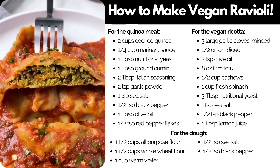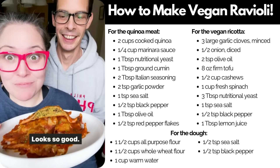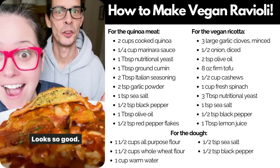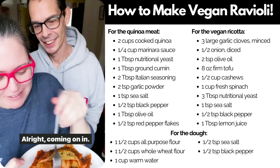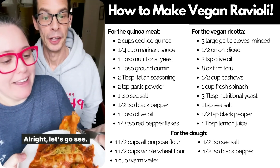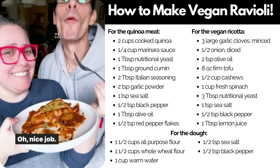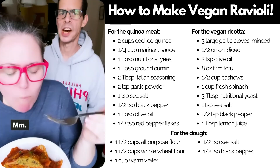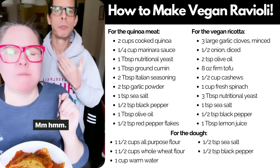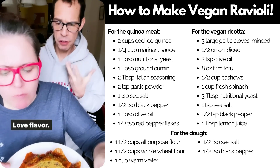They look and smell so, so good. Really good. Oh my God, what a flavor!